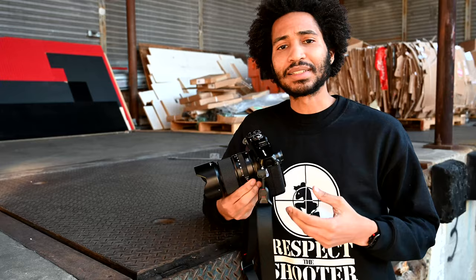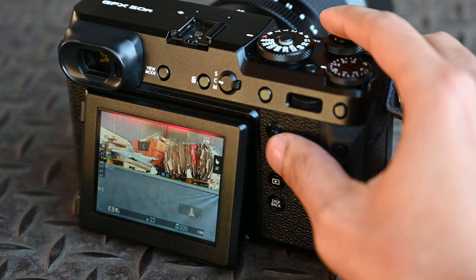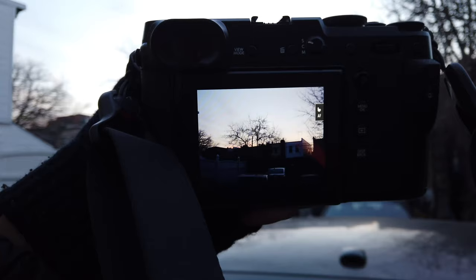It does have a 3.69 million dot OLED viewfinder, which is accompanied by a 3.2 inch, 2.36 million dot LCD screen, which you can use to access the menu, access playback, and also do live shooting.